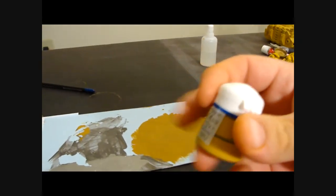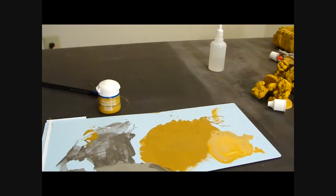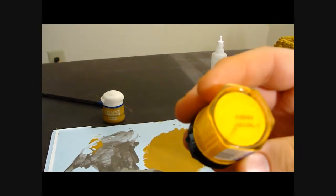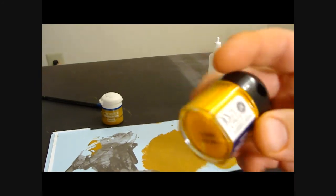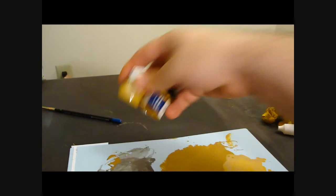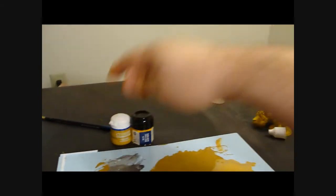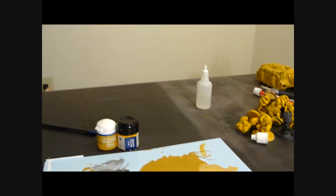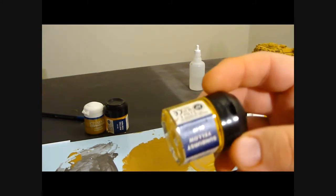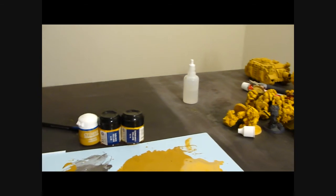So what we're going to be using today - you've already seen me use Iyanden Darksun, which is what this is right here. We're also going to be using Golden Yellow, which is the base deep color yellow that's going to act as the color that brings brightness to the Darksun and give the yellow some shading depth. And then we're going to use Sunburst Yellow, which is the top color bright yellow.